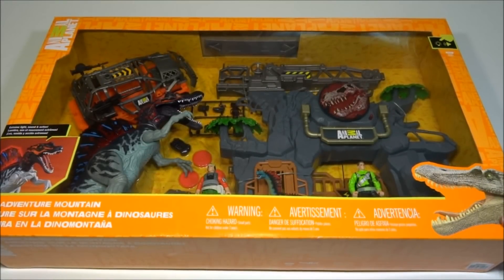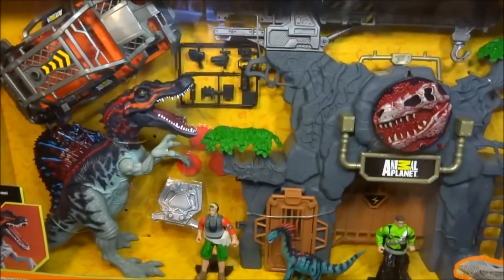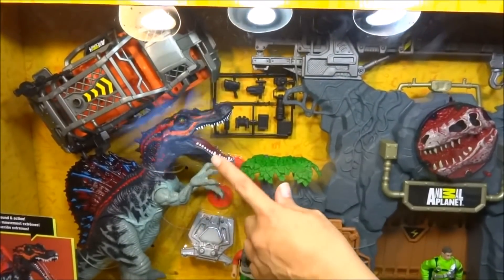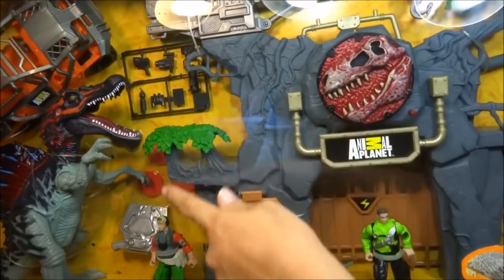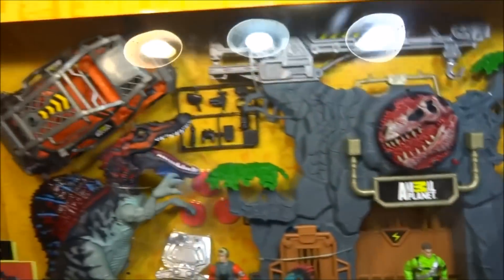Hey everyone! Today I'm going to be showing you the Animal Planet Dino Adventure Mountain playset. This playset is full of parts and pieces. It's got a truck, it's got a huge Spinosaurus, it's got this gate where you can drive the truck through, and it's got accessories, more people, dinosaurs, and all kinds of stuff.